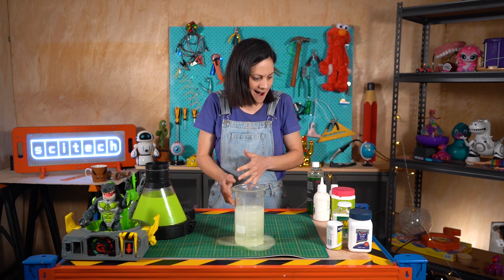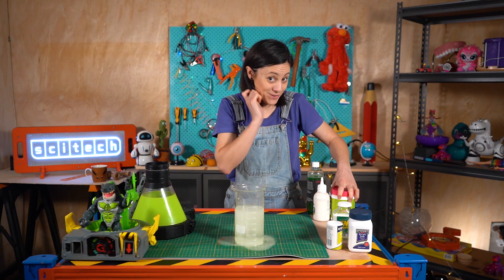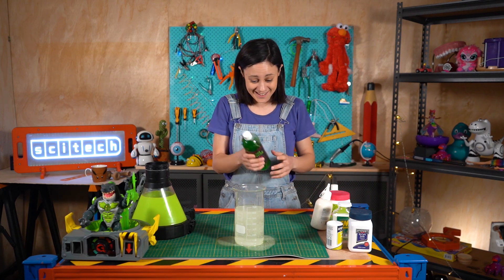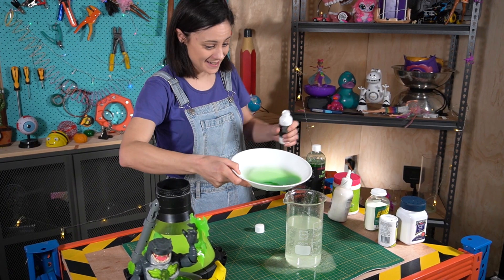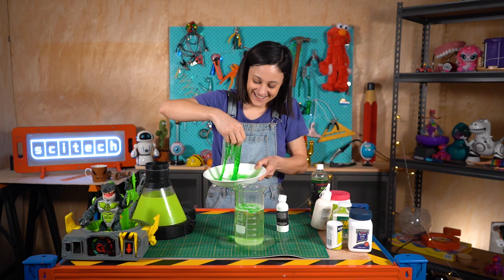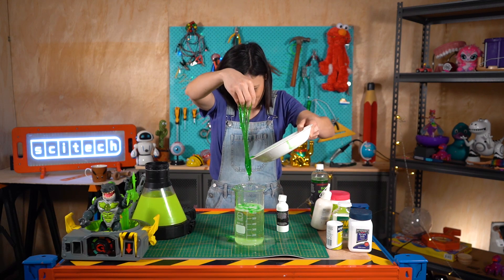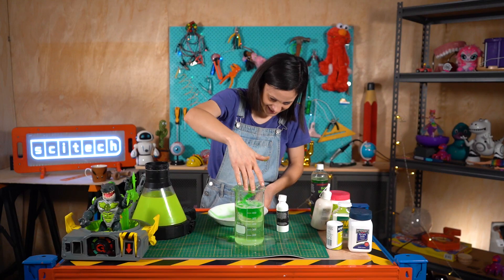Next up we had our hack serum, which is essentially just slime. You can make your own slime with Borax, which is a cleaning solution, and PVA glue. I've actually got some slime solution from SciTech so I'm going to try this out — just put some slime solution in here and pour in our activator. I think the slime in the Beast Lab didn't really add much to the actual reaction; it just kind of made it look more like a mad experiment, which is super fun.